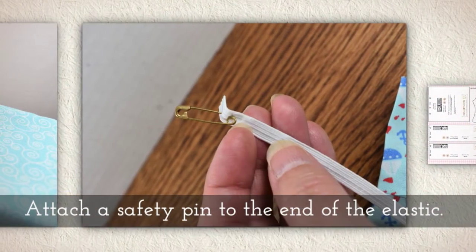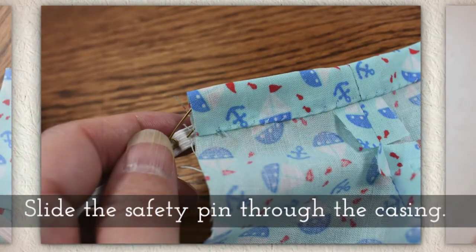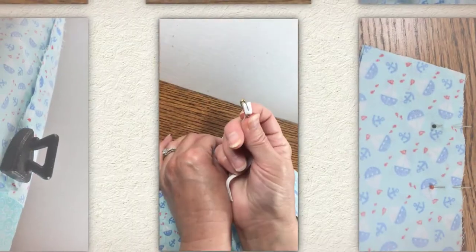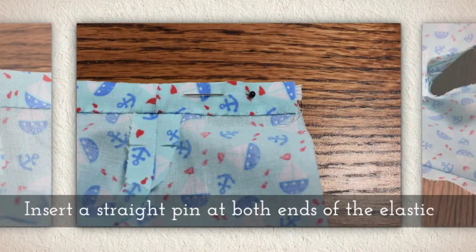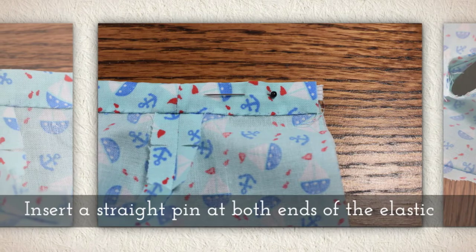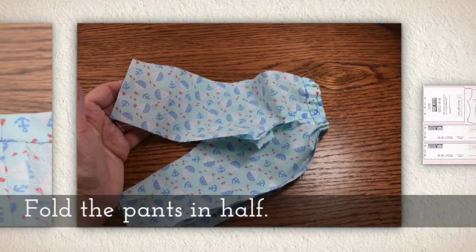Measure your doll's waist and then cut a piece of elastic and tack a safety pin on one end. Slide that safety pin through the casing like you see me doing here. To prevent it from pulling all the way through, insert a straight pin at both ends of the elastic — that holds the elastic in place while you work.